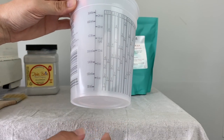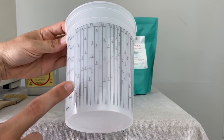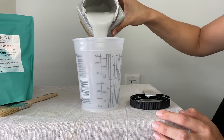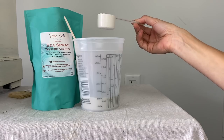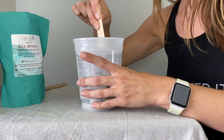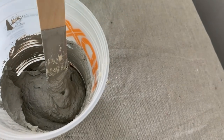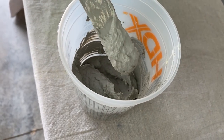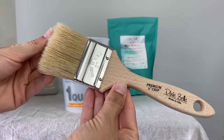This is the Dixie Belle sea spray additive and I'm just going to add it to my Dixie Belle paint. I'm going to be using the color driftwood today, which is a really pretty light gray, and I'm using this Home Depot quart to measure out my paint. So just shaking up my paint like I normally do, adding four ounces of paint, and then I'm going to add one scoop of sea spray — the scoop comes inside the container, which is really handy. I recommend just adding a little bit at a time and mixing as you go. You want a brownie batter consistency. If it gets too thick, you can add more paint, and if it's too thin, keep adding sea spray until it reaches the consistency you want.